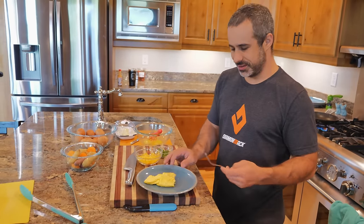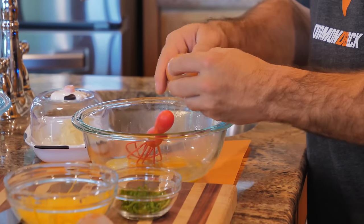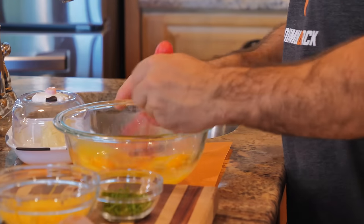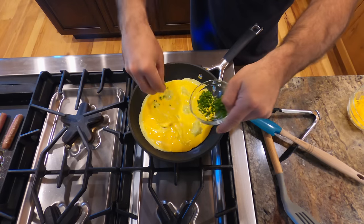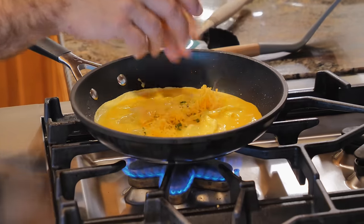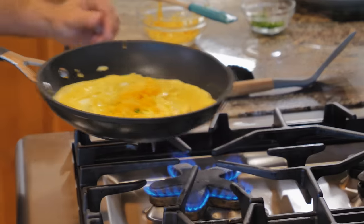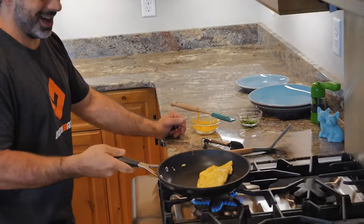It doesn't have to look good to taste good. Mmm. Let's make an omelet for Alex and hopefully this time we can fold it a little better than we did before. Pour that in there. Let's go a little heavier on the fixings, load this up with some cheese. She's freed up — let's see if we can get it. And there is Alexander's omelet.